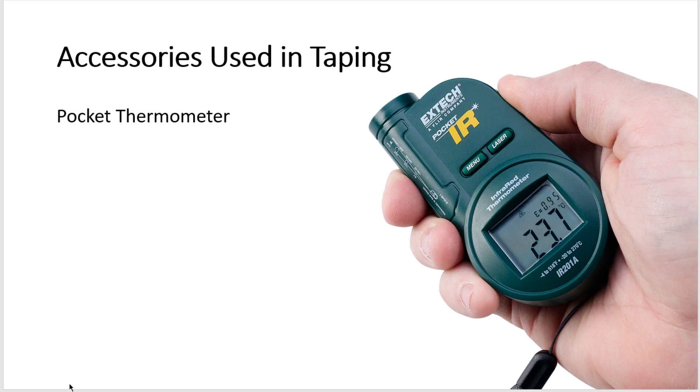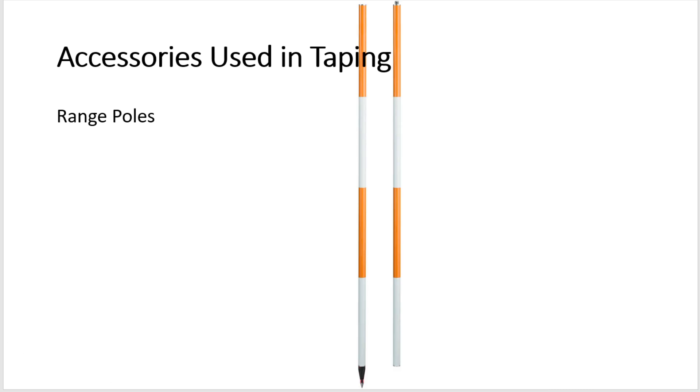Range poles are sometimes made of wood, steel, or aluminum. They are about one inch thick and six to ten feet long, round or hexagonal in cross section, and marked with alternate one-foot-long red and white bands for rough measurement. The main utility of a range pole is to mark the line being measured so that the tape's alignment can be maintained.